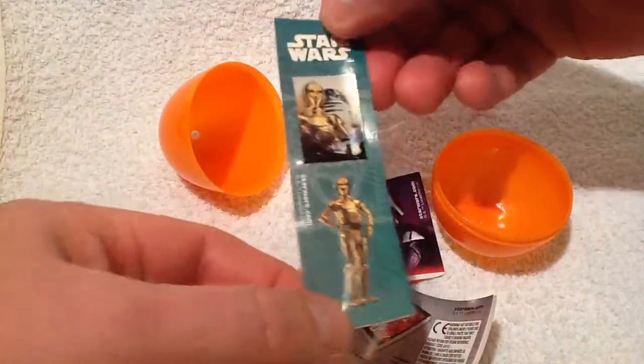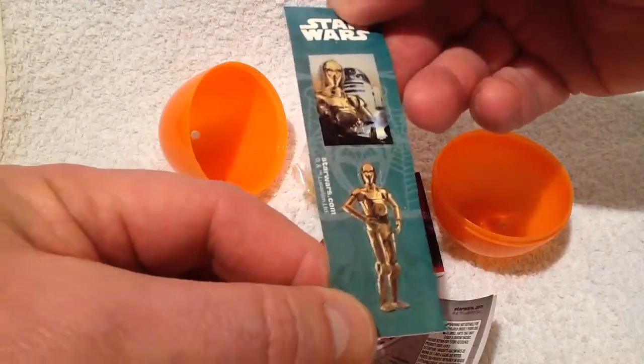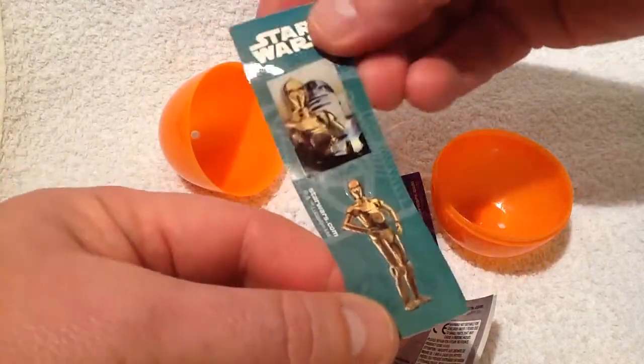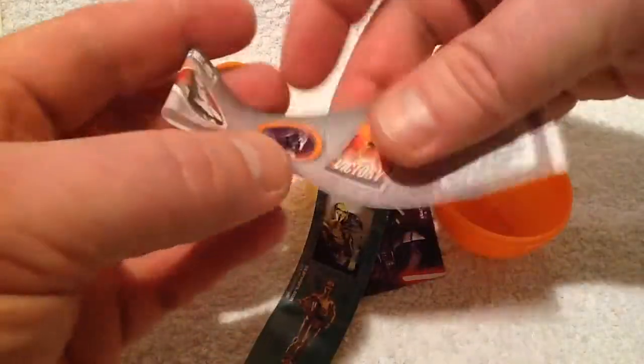So let's have a quick look at what else we get. You also get some Star Wars themed stickers — we've got R2D2 and C3PO. The kids love this kind of thing. My son collects them and puts them on his little bed spread, which is brilliant. We'll put that to one side.